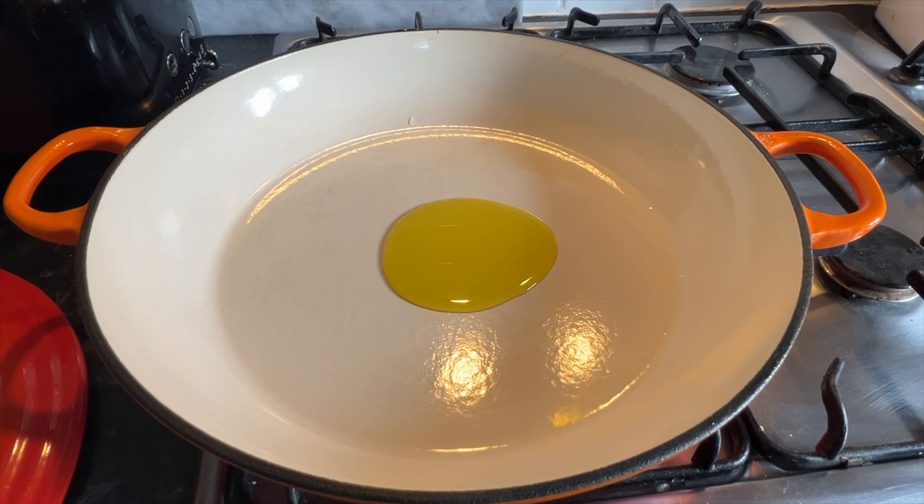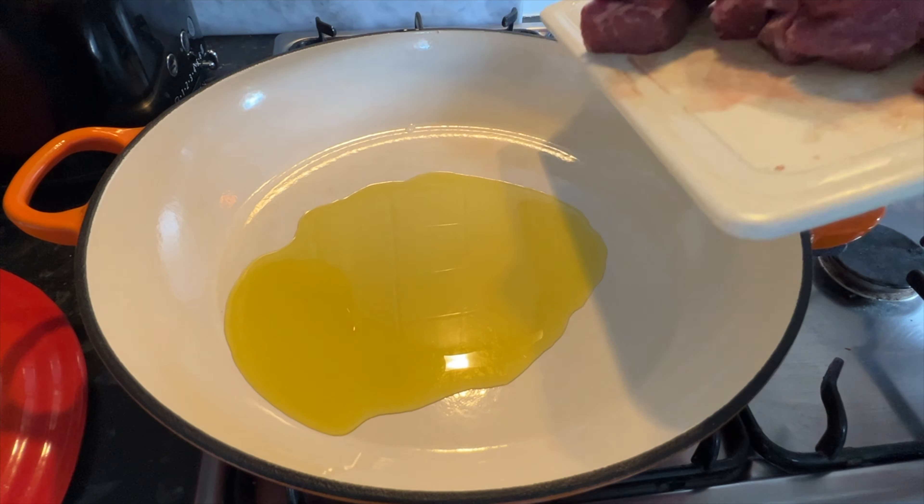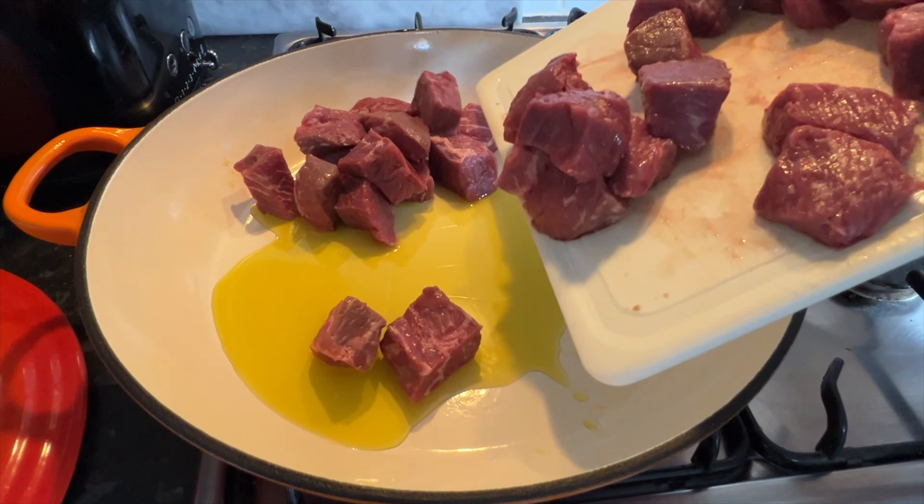In a heavy-based pan, put in two tablespoons of olive oil, then add around 800 grams of chopped braising steak. Simply sauté it in the pan — you want it browned all over, so this could take a few minutes. Don't worry about the pan because we're going to deglaze later on.